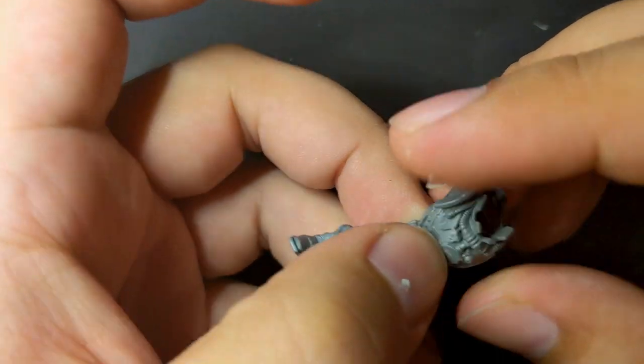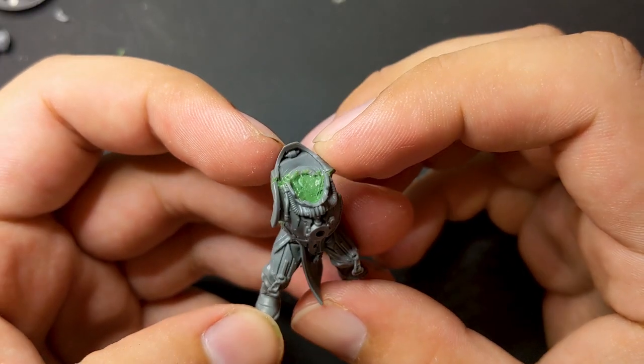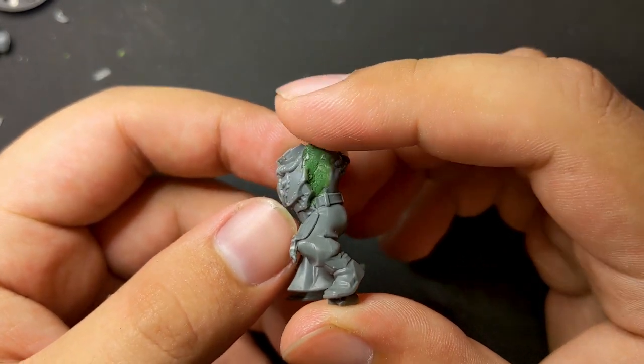It actually fits in really well and the scale matches nearly perfectly. I used green stuff to fill the torso in the few gaps. I liked it so much I decided to go back and add the same chest plate to the first Bonegrinder as well.